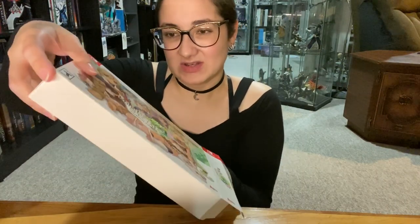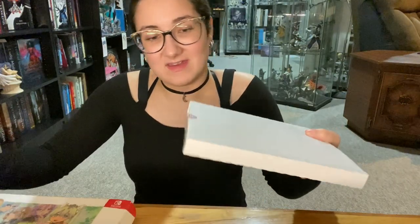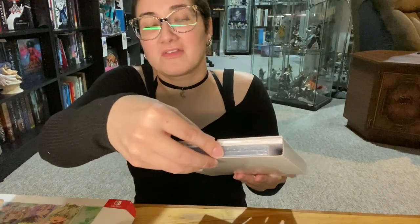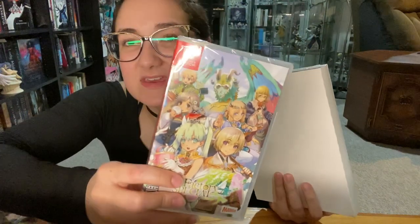There is supposed to be a big art book, so we are going to find out. Okay, so first layer — and this way is the game itself.